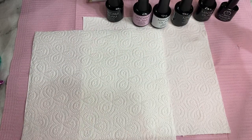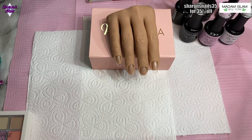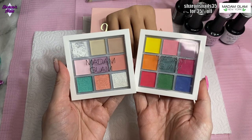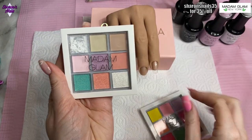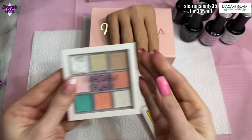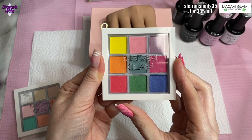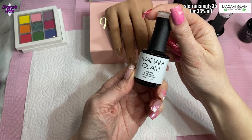Hello everyone and welcome back to another video. In this one I'm going to do a really easy ombre and show you two ways of doing it. I'm going to be using some Madame Glam products - these palettes today. One of them, the white, was broken when it arrived but it still works. I'm going to use the pink out of this other palette - one's called the Fairy palette and one's called the Tropical palette.